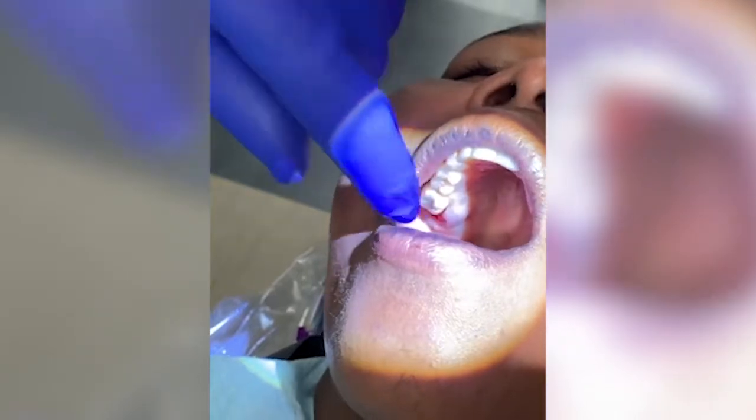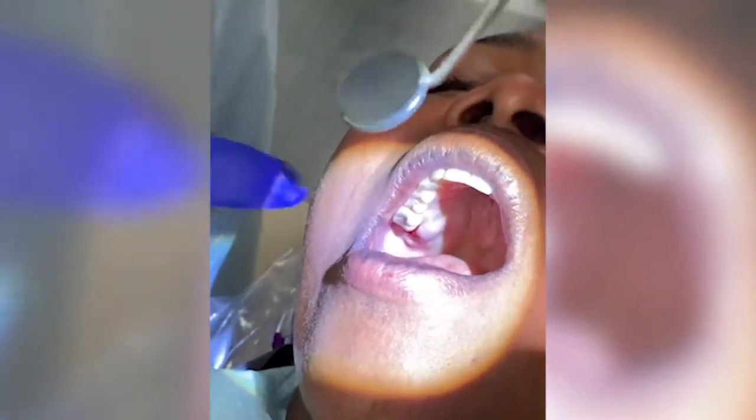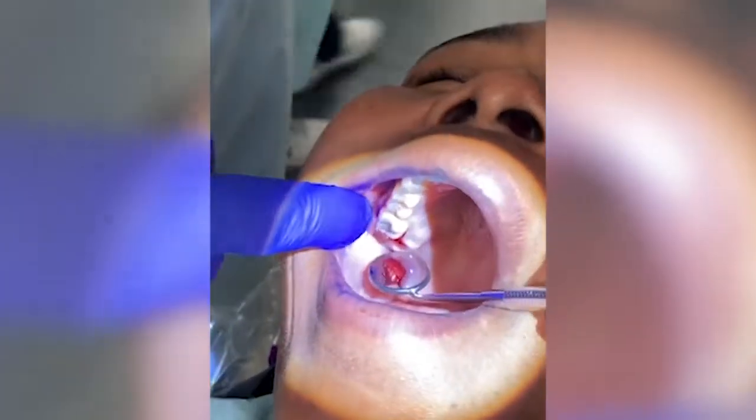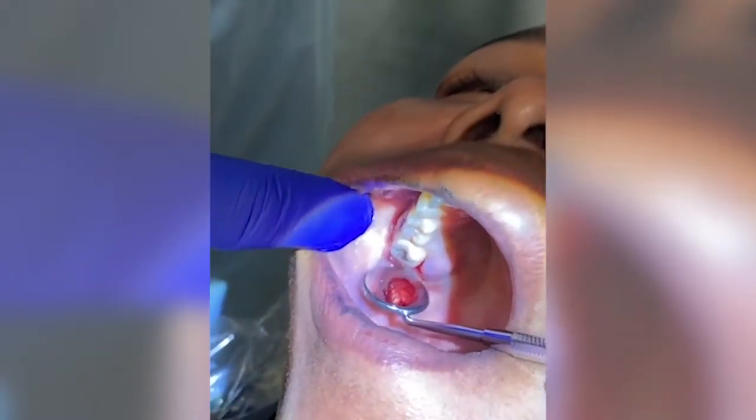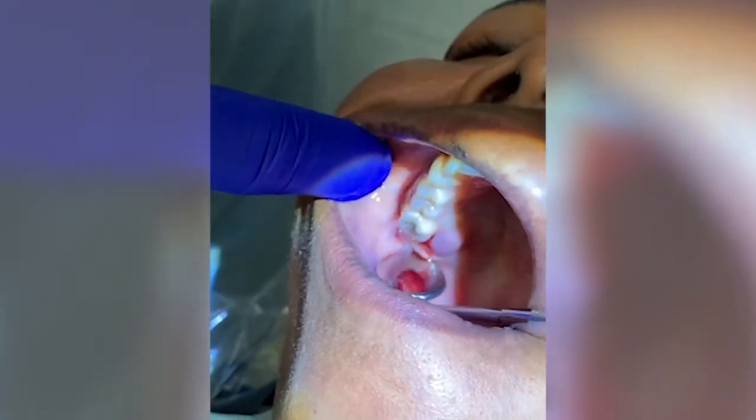Let me show you in the mirror what it looks like. And here you can see how it stopped the bleeding already.